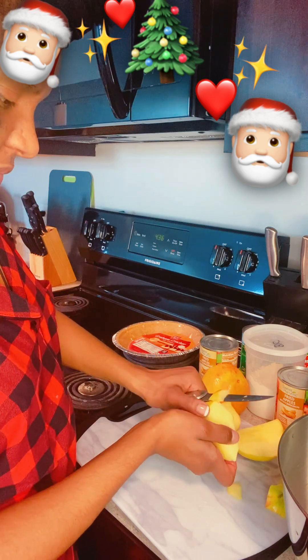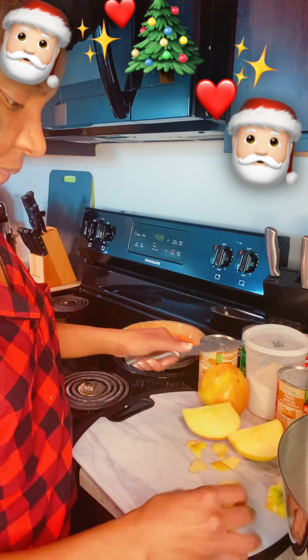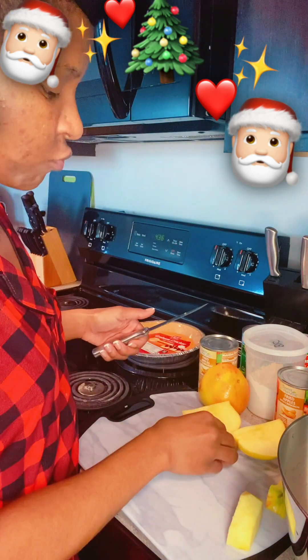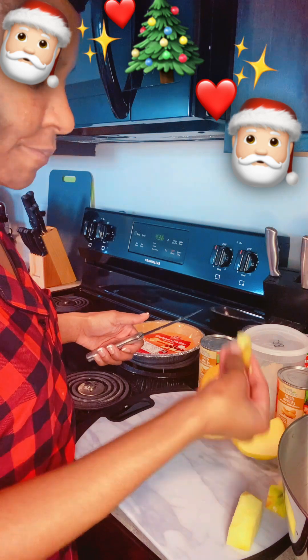This is my attempt at being professional. I'm going to eat all this skin by the way, because I'm hungry, it's Christmas, and it's healthy.